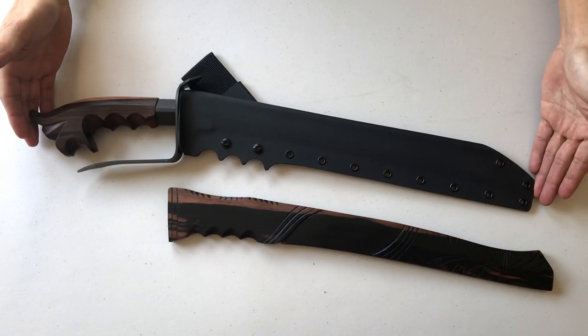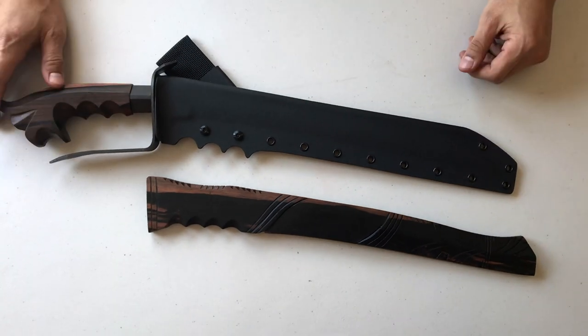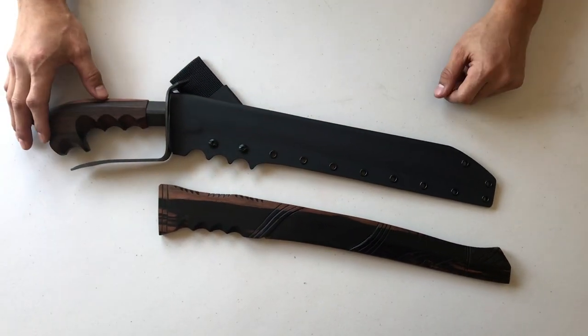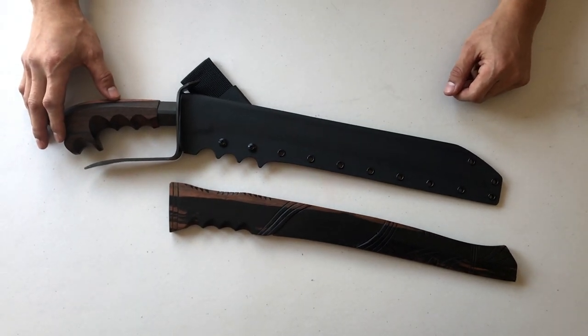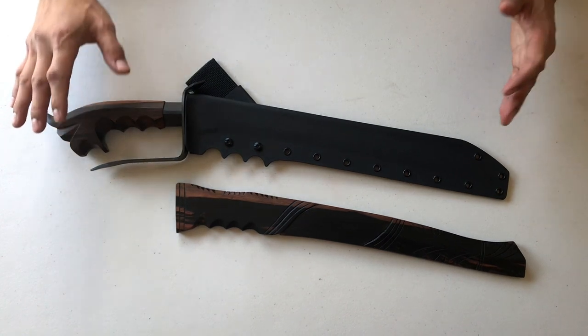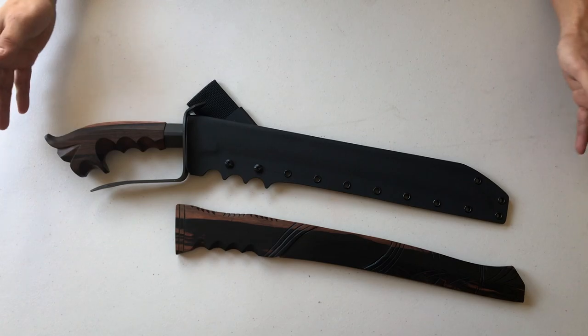So here you have it — the Top Prado Ganunteng with your options. If you're interested in ordering or adding options, visit www.toppradoblades.com, send us an email at toppradoblades@gmail.com, visit us on Facebook, and check us out on Instagram and on YouTube. Talk to you guys later.